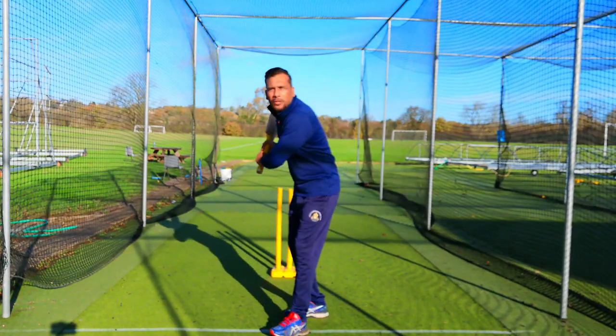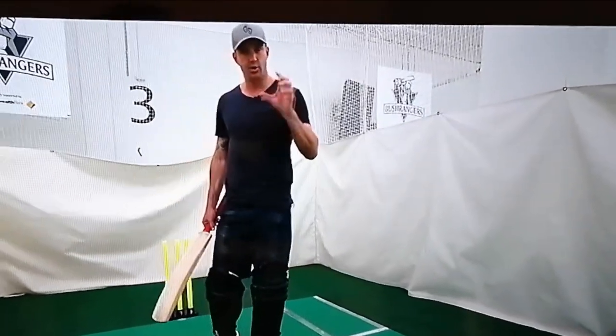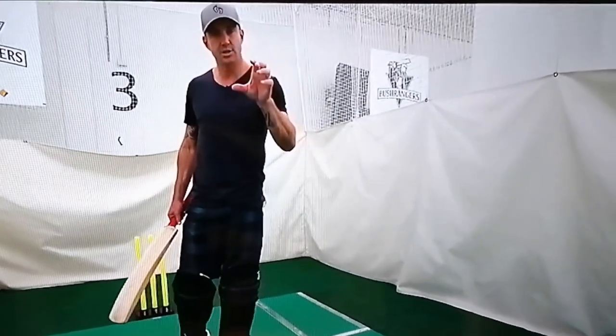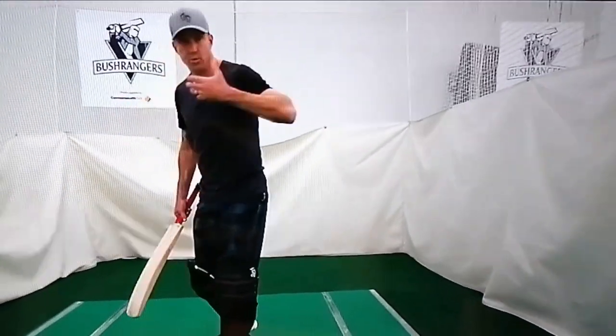Try to get into the line of the ball with your head — head is the key to batting. Get into a great position, get your eyes close to the ball, read the ball, see the ball, make a decision.